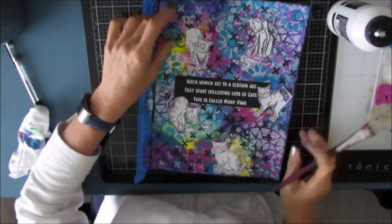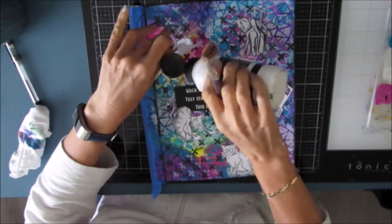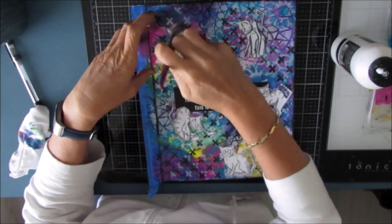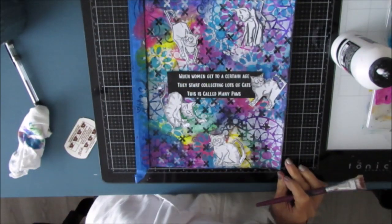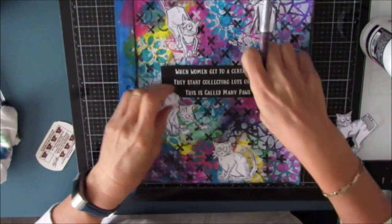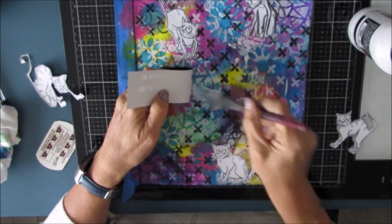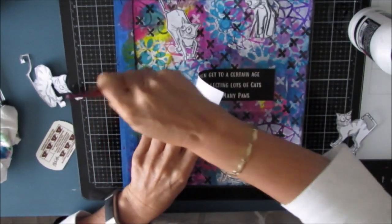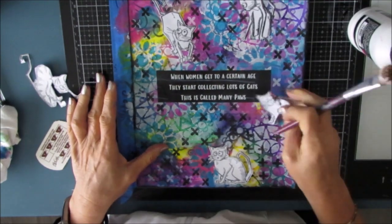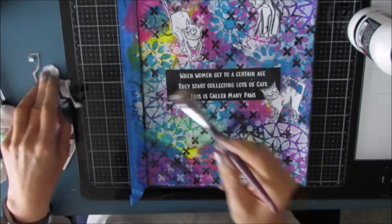I'm using matte medium to glue this down. The sentiment says, 'When women get to a certain age, they start collecting lots of cats' — this is called 'Many Paws.' When I saw that quote I loved it, and that's why I included it in my Pet Talk Sentiment Pack. It's available for digital download at Ninnies Napkins — link in the description box. There are 48 different sentiments, with white background/black letters and black background/white letters versions.